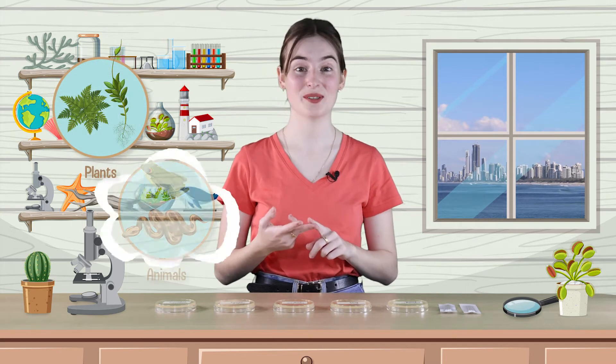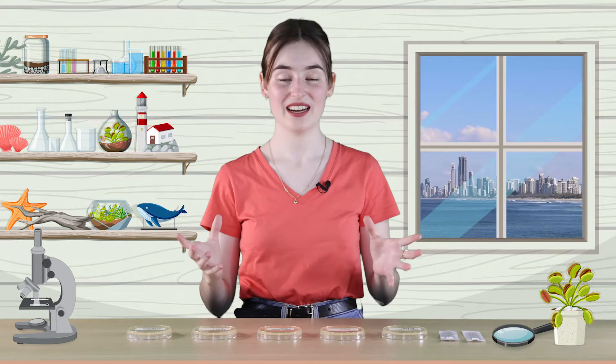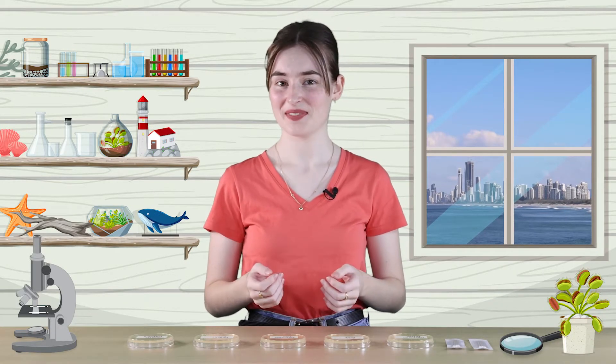When you think of living things, plants, animals and fungi probably come to mind. But there is another living thing that is all around us. It's too small to see with our eyes, but it's in the air, on surfaces, on our skin and even inside our bodies. Can you take a guess at what it might be? That's right, it's bacteria.